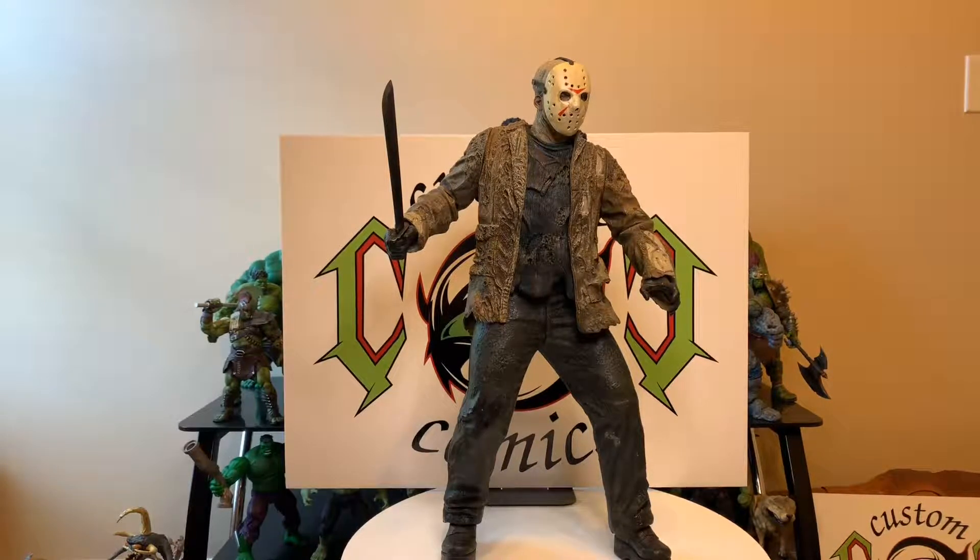Hello my fellow YouTubers, this is Custom Comments here with another video — the NECA 20-inch Jason figure. I really don't know which movie this one's from, there are so many of those movies, but it's Halloween season so I thought I'd throw in an old throwback figure of Jason. This is a big figure, 20 inches tall.